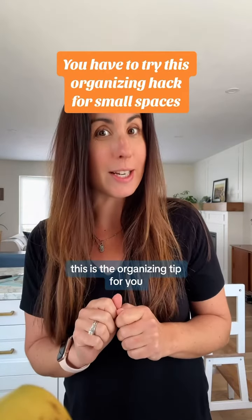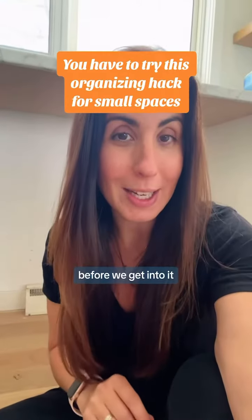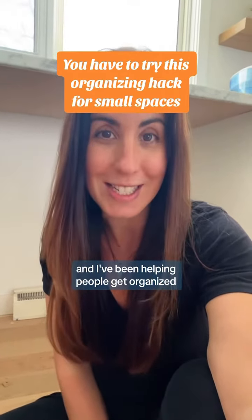If you are short on space, this is the organizing tip for you. Don't forget about your doors — I'm gonna explain. I'm Alison, a professional organizer, and I've been helping people get organized for nearly a decade now.